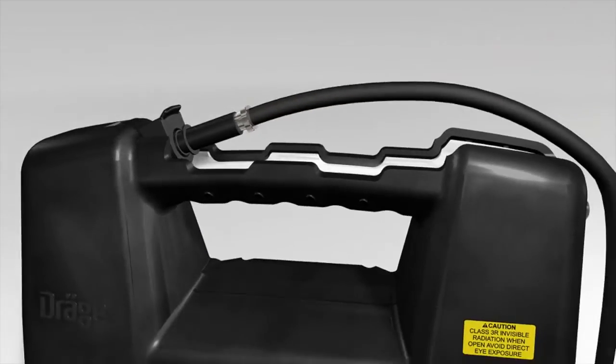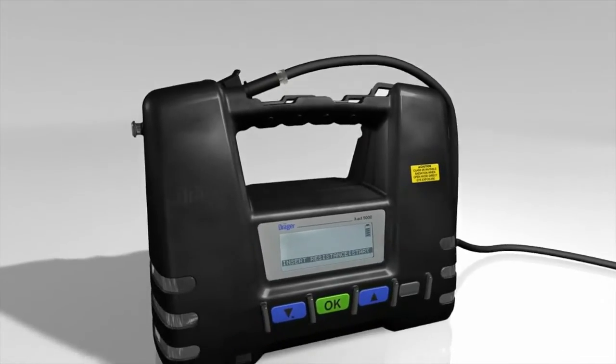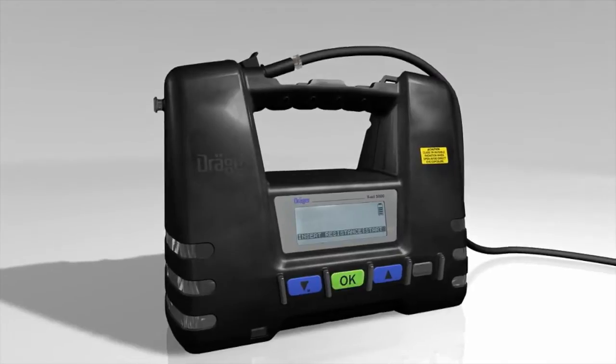Insert the resistance tube into the tube holder and connect it to the technical gas where measurement is to take place. Confirm by pressing the OK button.